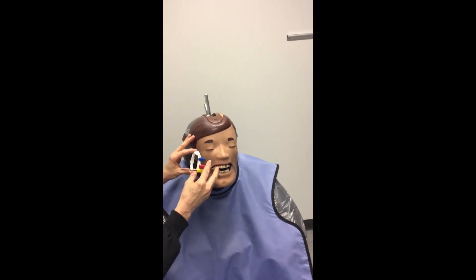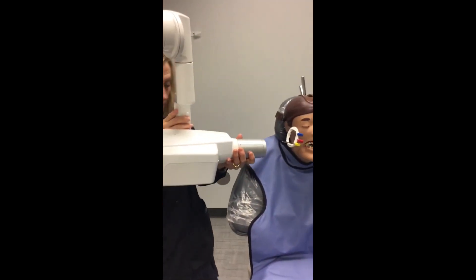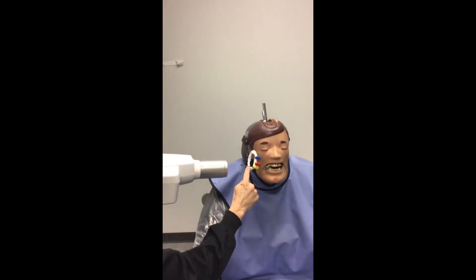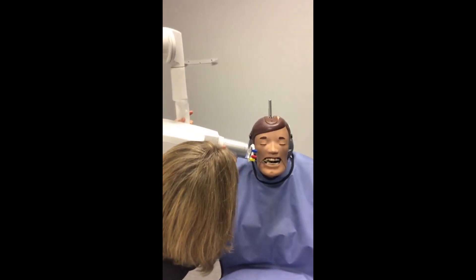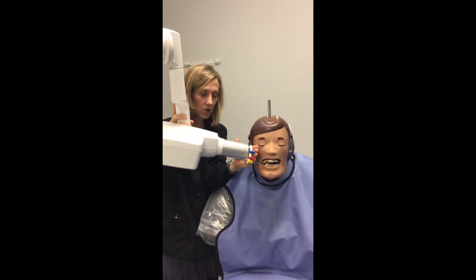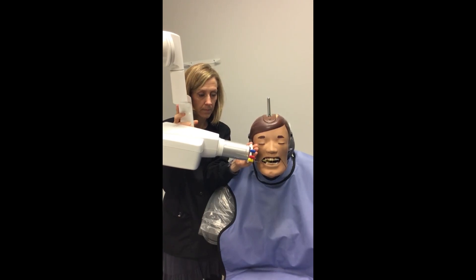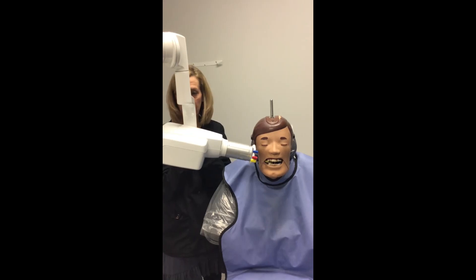The next thing you're going to do is take your tube head. The line on the side should be parallel with your arm — that's the first thing to get. Your vertical is taken care of, so all you need to do now is get it flush left to right. Then you're ready to make your projection.